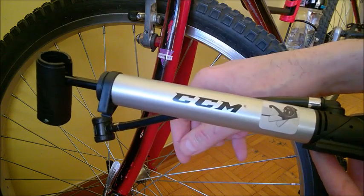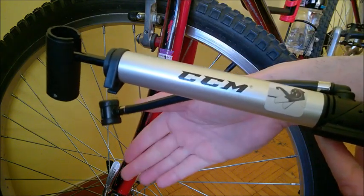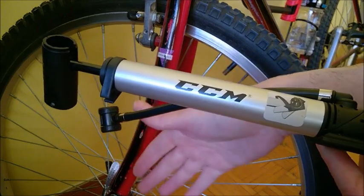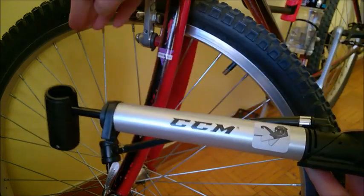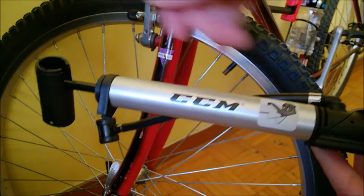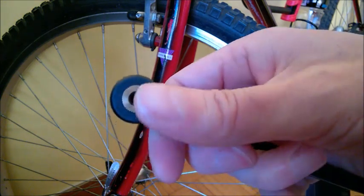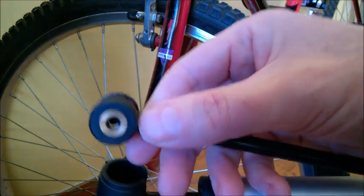I also carry a tire repair patch. Keep in mind that if you want to repair a flat on the street, you may also need to remove the wheel. So if it's not a quick release, have the tools to remove the tire from the rims — but that's another story.